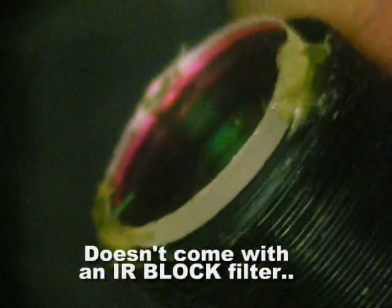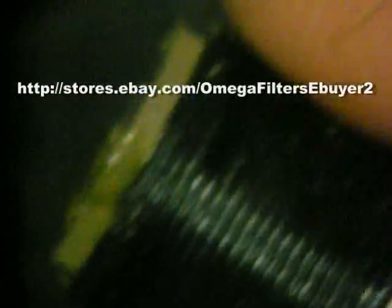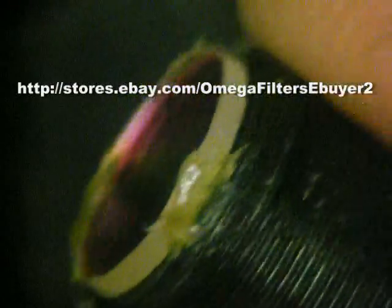I got this cheap video camera from Deal Extreme. It was $12. It came with a lens. It's fairly sensitive. The problem is the lens is rather wide-angle, which is nice, but it doesn't come with a filter. I went on eBay and got this IR block filter and hot-glued it to the end of the lens, and that really helped the daylight image a lot and made a nice, pretty color daylight image.